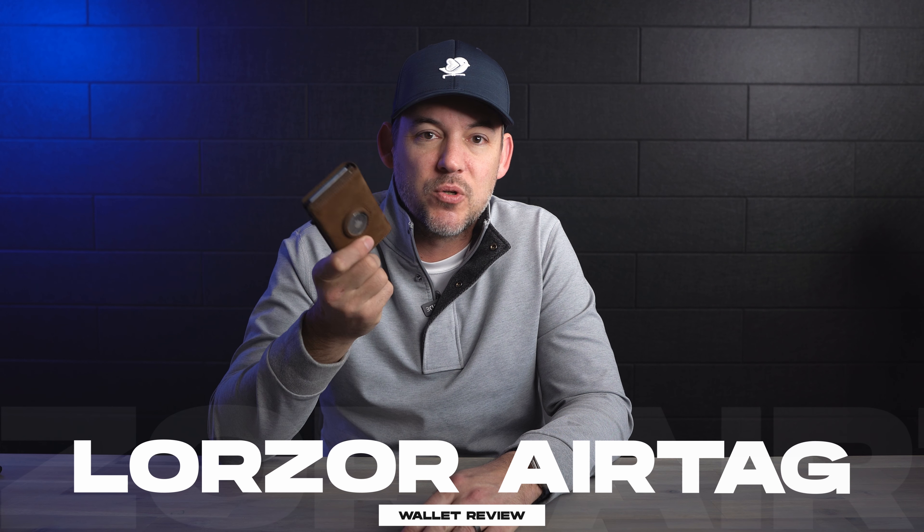If you often find yourself looking for your wallet, this might be the answer for you. It's the Lorzor Apple AirTag Wallet, and that's what we're looking at today.